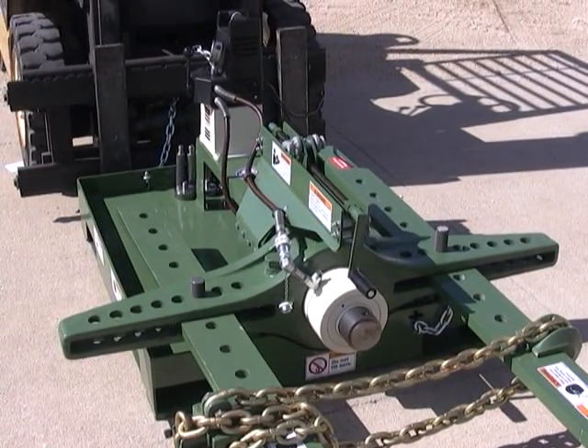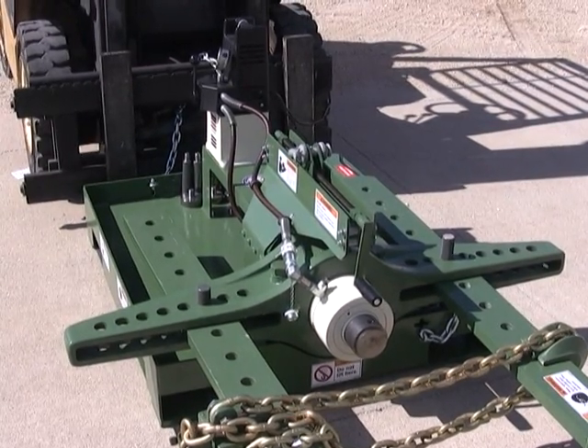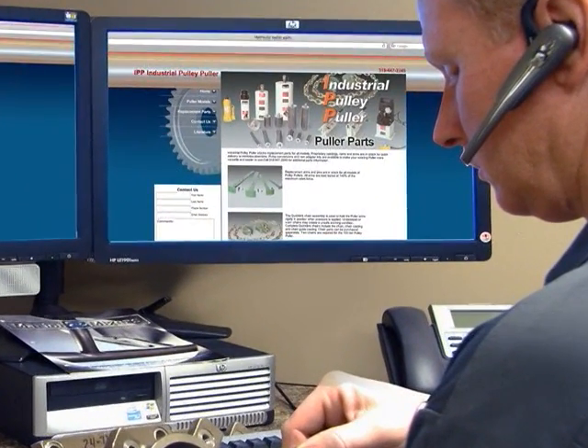Industrial Pulley Puller is known for supplying high-quality, durable, easy-to-use pullers. Many of our earliest puller units are still in service. We stock all replacement parts to provide you with any item you need to keep your puller in top condition year after year.